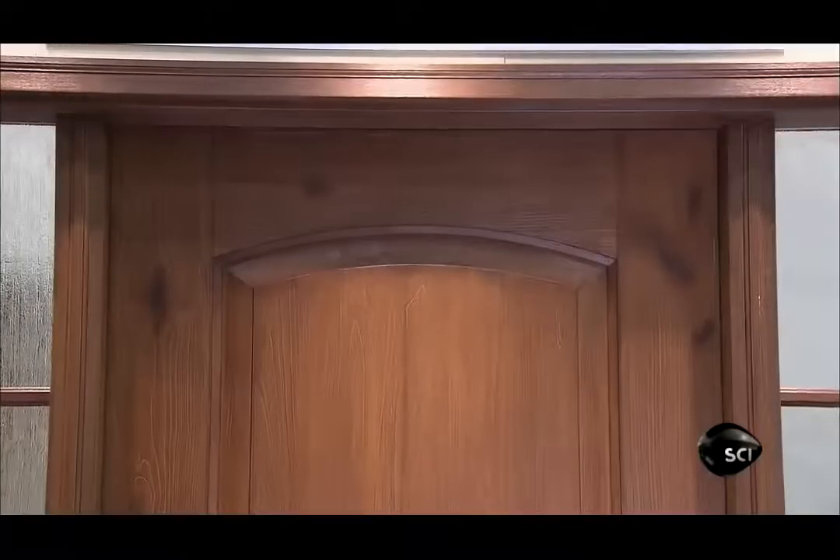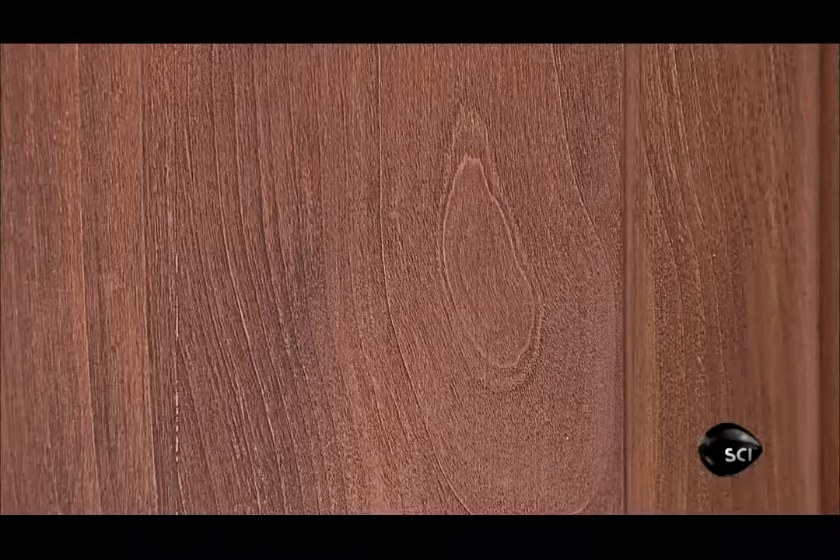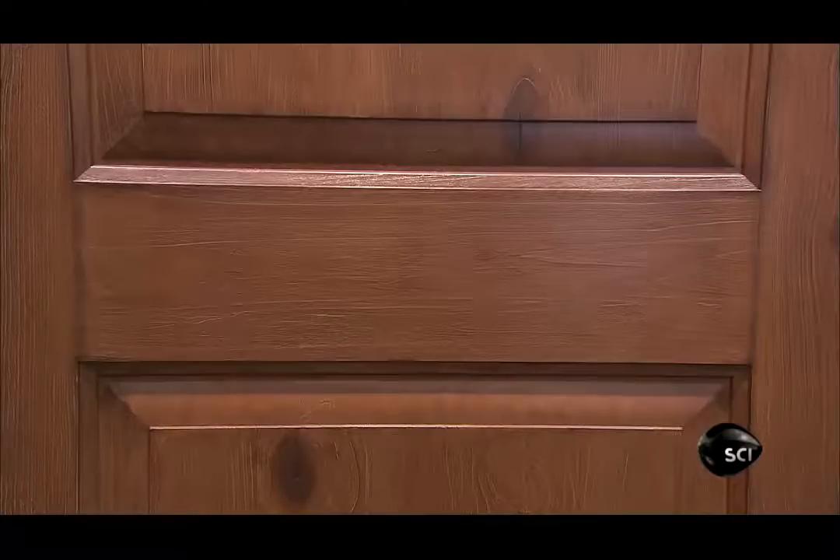Some fiberglass doors trick the eye and fool visitors. Even on close scrutiny, they look like wood. It's an illusion made possible by technological wizardry at the factory.